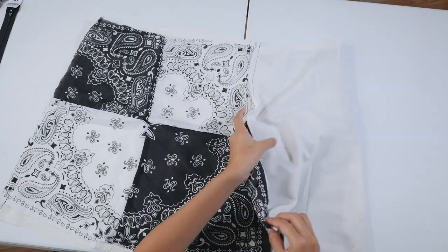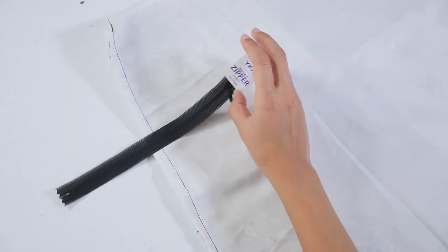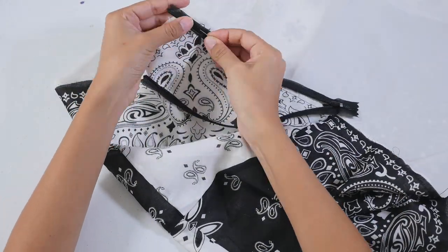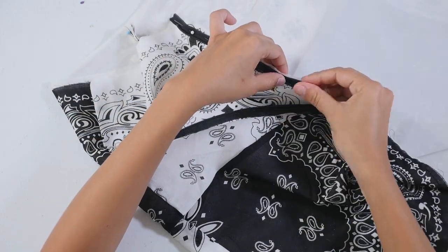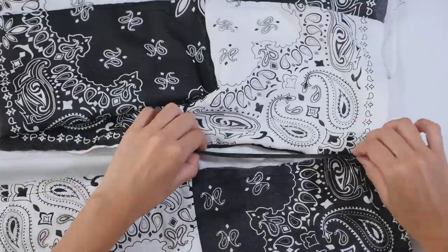When I finished sewing them down, I was left with the front and back panels of the skirt, and I pinned down the sides. Since the bandana material isn't stretchy at all, I obviously had to attach a zipper to be able to get in and out of it. I got this invisible zipper for only about $2 at Hobby Lobby. I pinned down each side and then sewed down the rest.